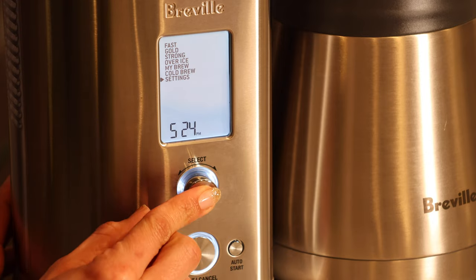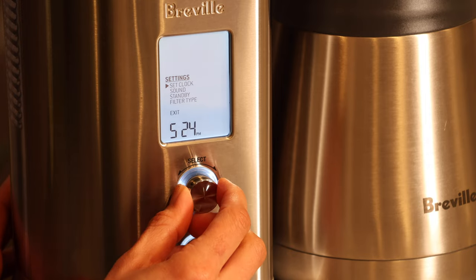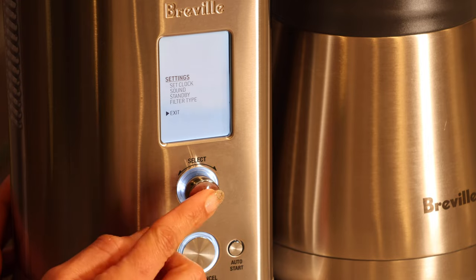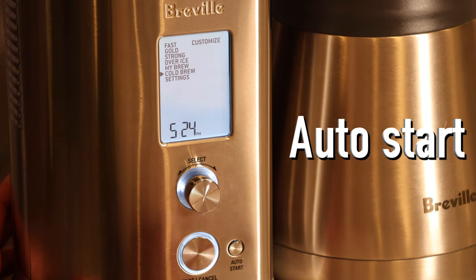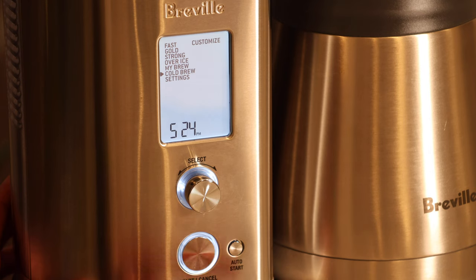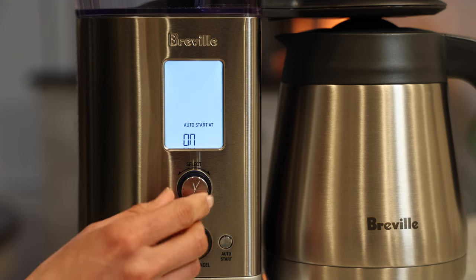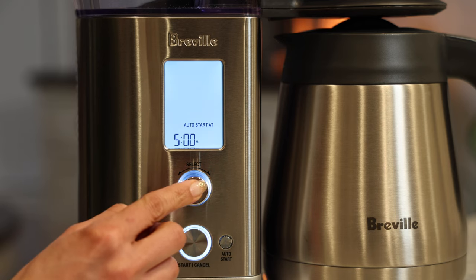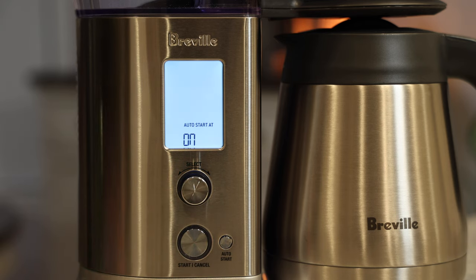In settings you can set your clock, and there are also settings for sound, standby, and filter type. The last thing I want to mention is Auto Start — with this machine you can delay your brew. I can load up my coffee grounds in the evening and wake up in the morning to freshly brewed coffee. I've tried it once and it's a really nice feature.